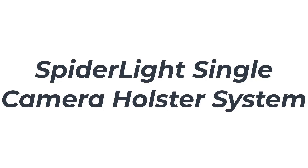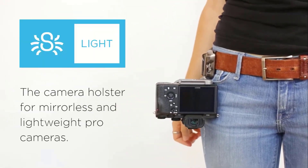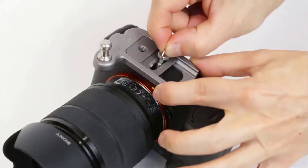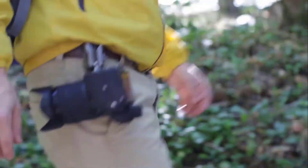Number 3: Spider-Lite Single Camera Holster System. This holster has a very simple design with two components. The clip is to be attached to your belt and the plate is to be screwed to the camera body. If you lock those together, the camera holster will even let you jog with no risk of damaging the equipment, as if it is glued to your hip.